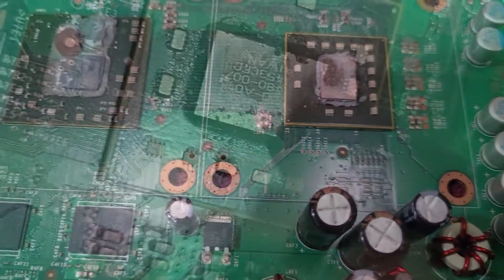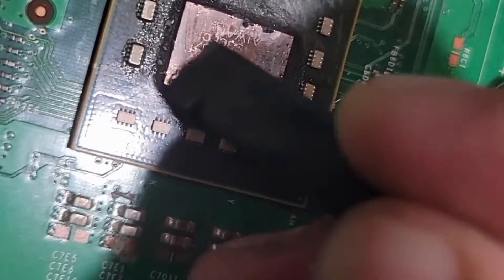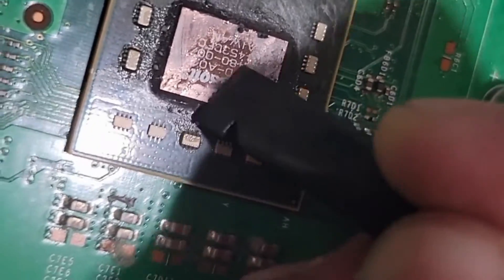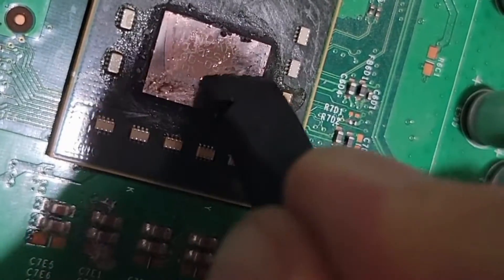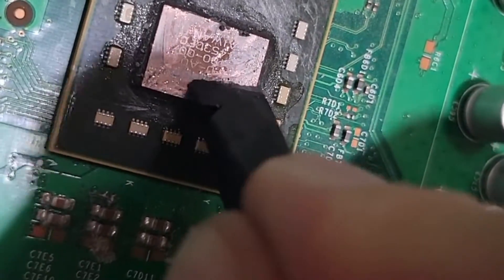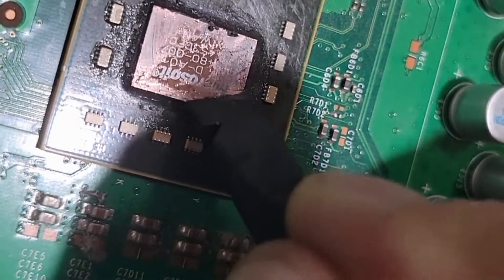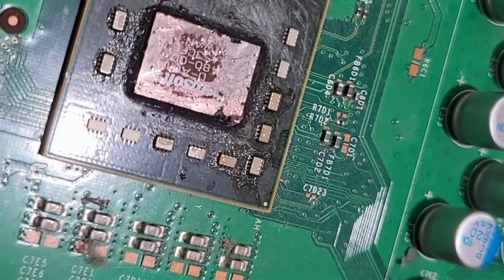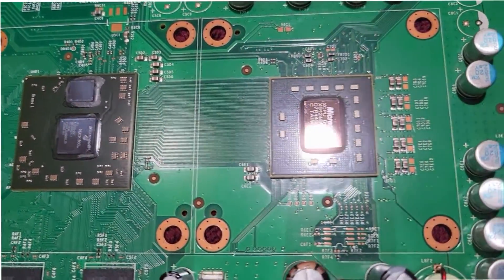The paste gets kind of stuck on there. The chips are the graphics processor and the central processor, or CPU. Once you're able to scrape it off, you can even see the Microsoft logo there. I was able to get it pretty clean on both the graphics processor and the CPU.